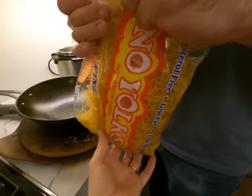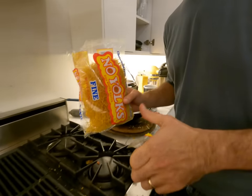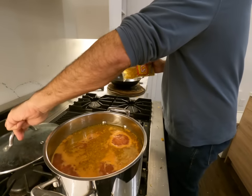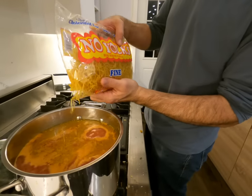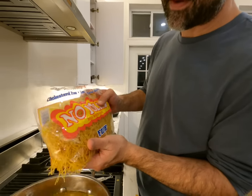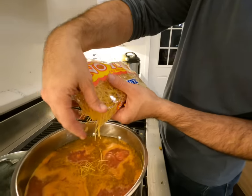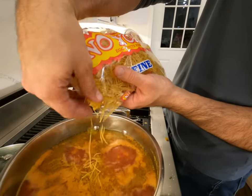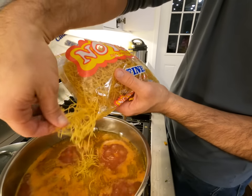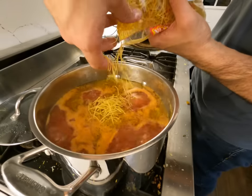Here are the noodles we use — these little fine noodles. Make it chicken noodle soup. I'll put about a cup and a half in there. Martha's saying this cooks with the noodles and everything for about a half hour.